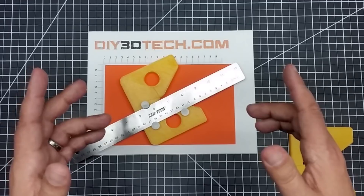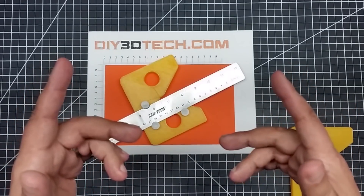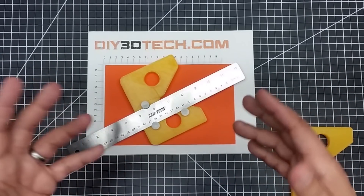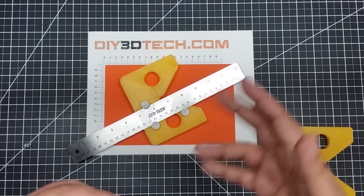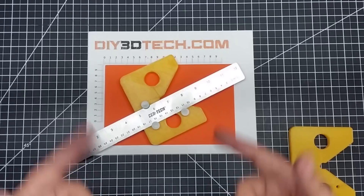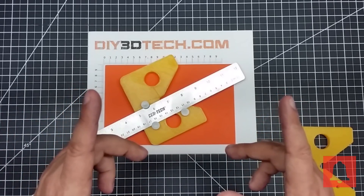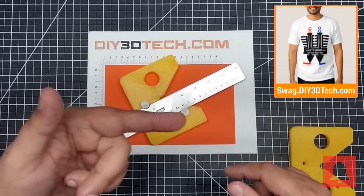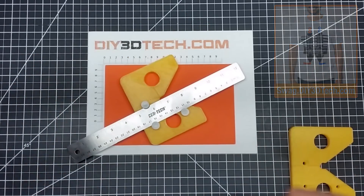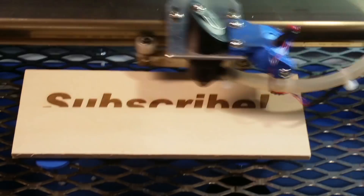If you've come here and you're not a subscriber, hit the subscribe button down below. Leave a comment — what else would you like to see me talk about in a Design Talk episode? Fusion 360, OpenSCAD — let me know in the comments. What do you think of this? Are there any other uses I can build into it? Hit the bell icon so you're notified of new content. Swag shop is up there — we'll see you guys in the next video. Cheers!